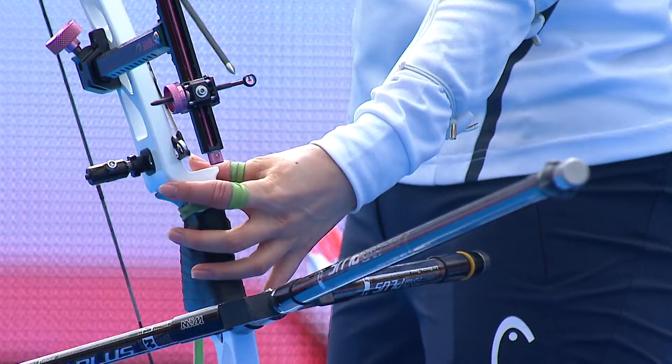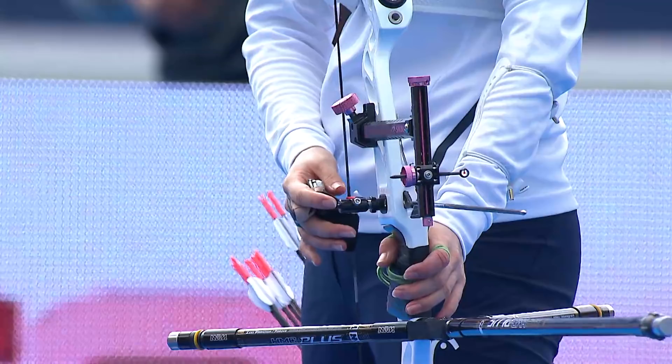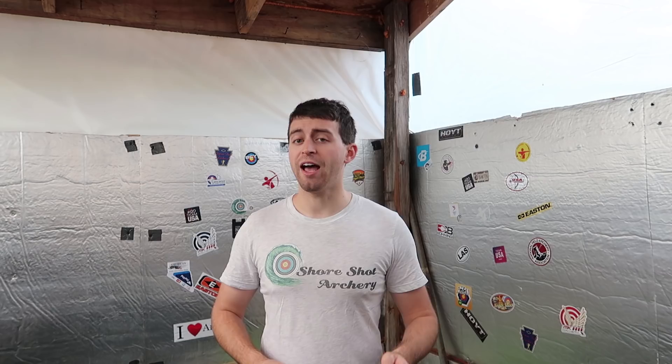For her stabilizer she used the Win&Win HMC+. I took a closer look at the weights she had on her bow, and based on the video and the angles I was able to find of her shooting, I can't tell exactly, but it looks like on her side stabilizers, her V-bars, she runs about 2 ounces plus the dampener — so probably about 3 ounces counting the dampener. On the front bar it looks to be about 4 ounces and a dampener. You can base your stabilizer configuration off of hers if you're interested in a similar equipment setup.